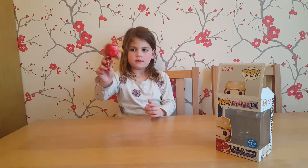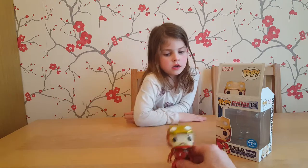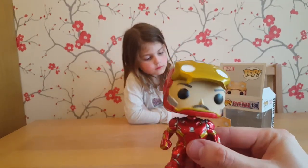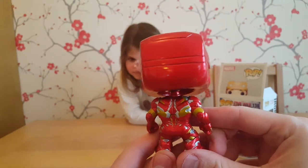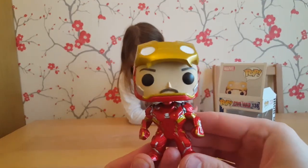Should we have a look at it then, Page? All right, so here we go — Tony Stark in his Iron Man suit with his face out. Pretty cool pop, that is. Very colorful. This will go nicely with our Iron Spider, I think.